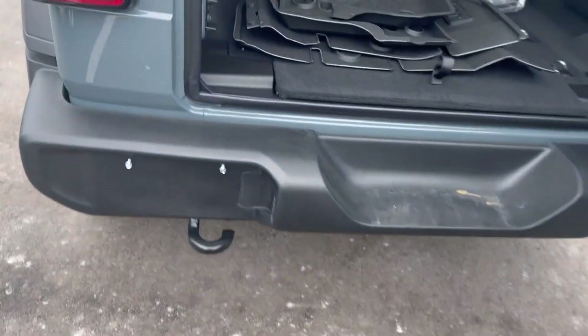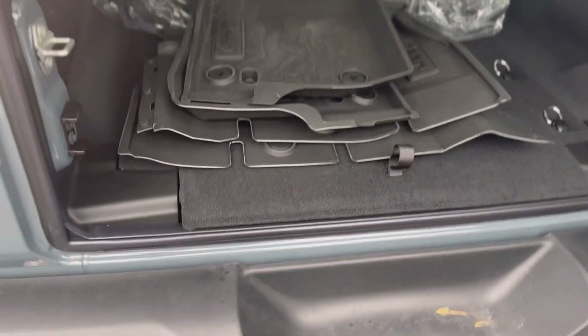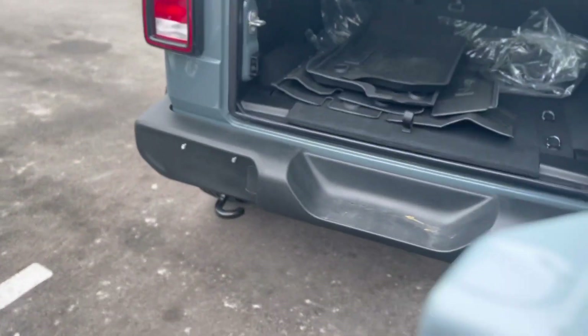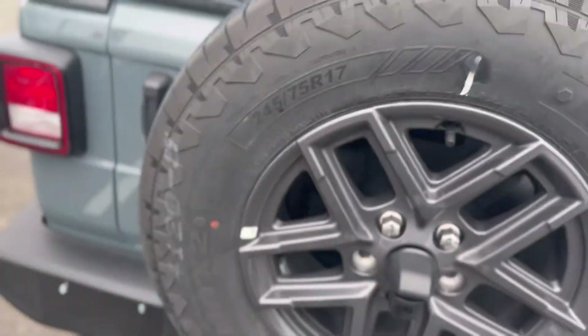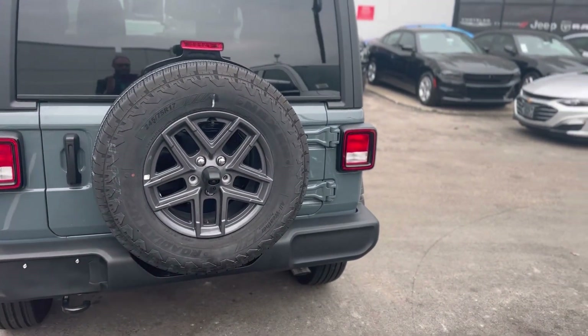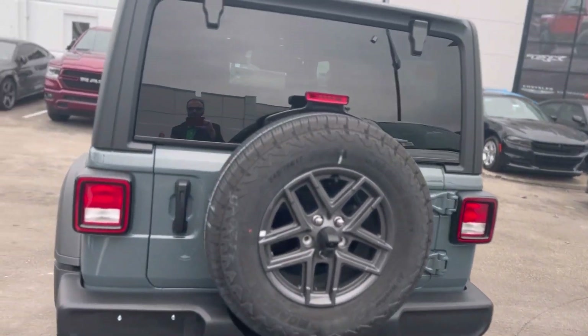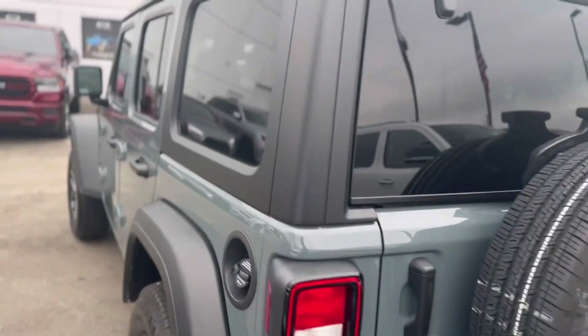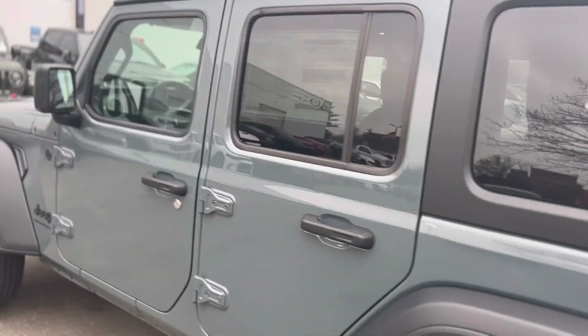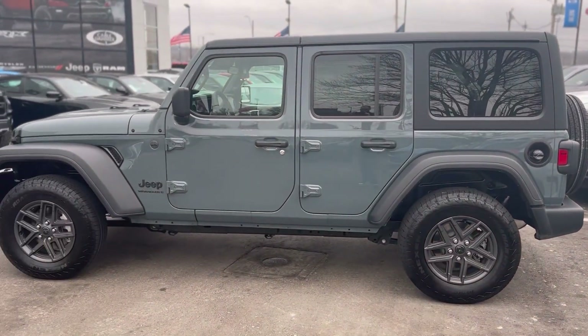You also have a tow hook here on this one as well. So if you're out there on the open road, off-roading, and you need to help recover a friend or a foe, you'll be able to do that super easy. Got those nice gray wheels. I love the spare tire on the back — it's an iconic look, it's been around for years. They change just enough to give you a little extra, but not too much to take away from the overall look and appeal that we've all come to know and love from the Jeep brand.